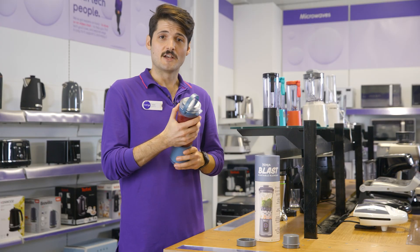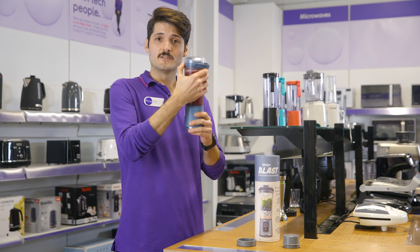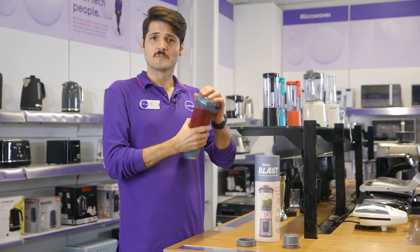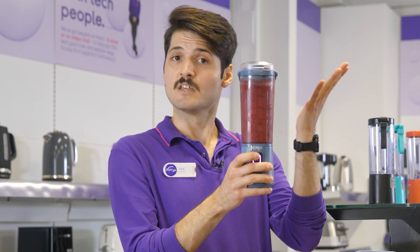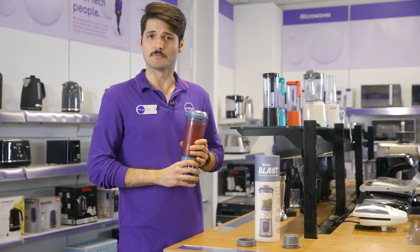You also don't need an extra dish for it, as you can simply blend and drink using the same cup. Just put the ingredients in, blend, and your drink is ready to go out and about with you.